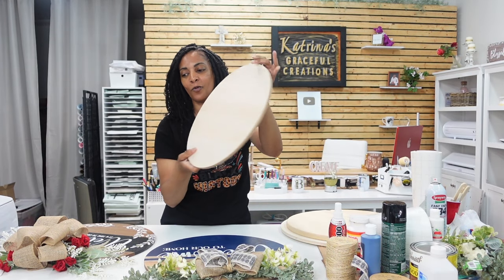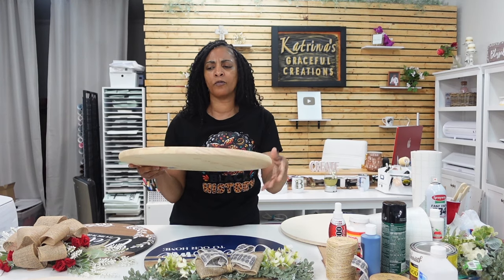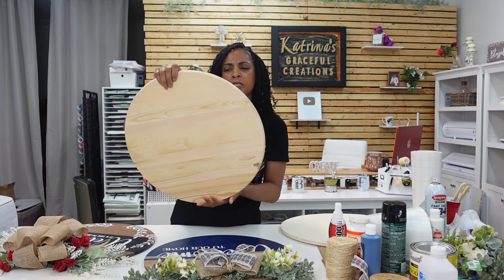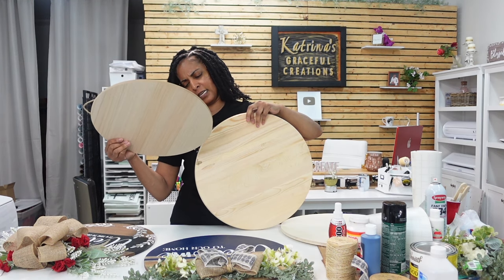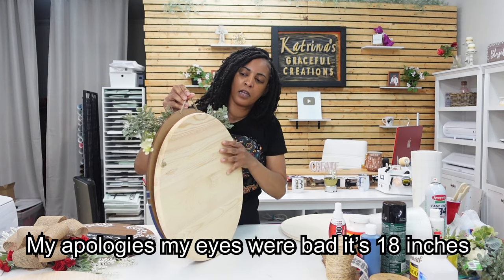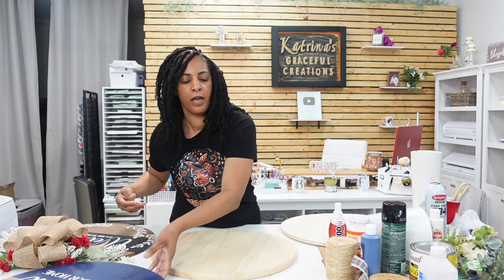That way you'll know how to price them accordingly — smaller ones you can charge less, bigger ones you can charge more. This flat wooden one you can get from Lowe's, Michael's, Home Depot, anywhere. This is the unfinished one — you do have to attach a ribbon, string, or twine behind it. This one is 15 inches from Michael's, but this other one is 13 inches and it's almost the exact same size as the 18-inch.